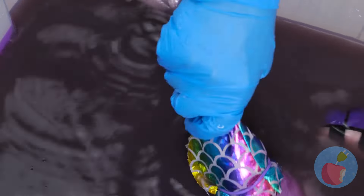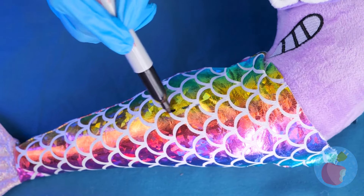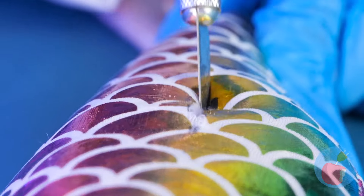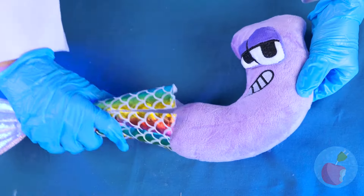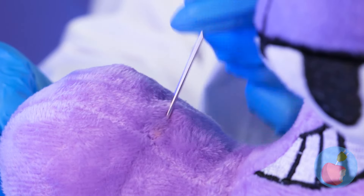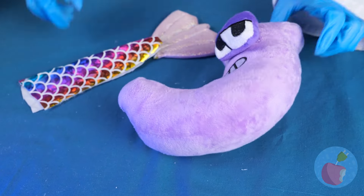Hey look, it's a mermaid. Or, uh, mer-Jay. Let's just see what makes him tick. And afterwards, we can have tuna melts. Jay is free — let's give him some legs. These scales would make a great swimsuit.